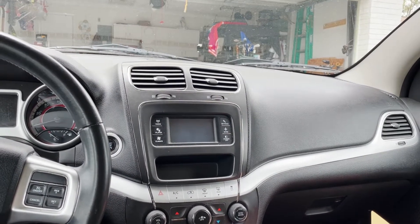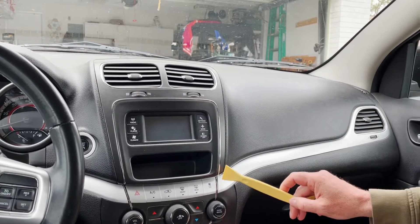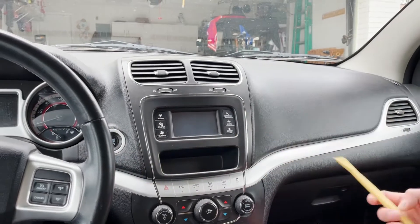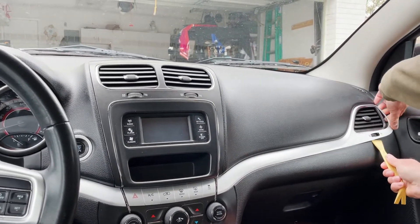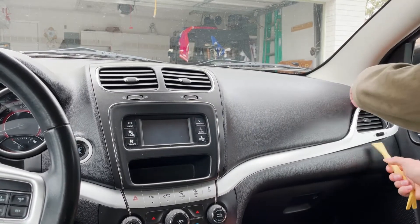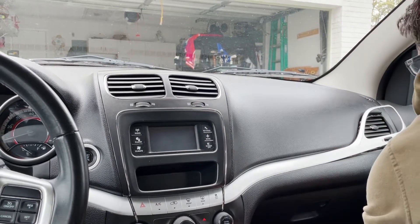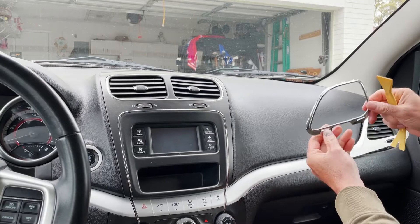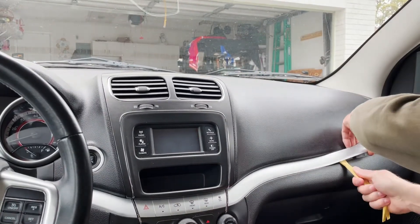Pretty easy install. First thing you're going to do is take a trim tool and you're going to remove this piece of silver trim along with this piece of silver trim right here. Just start at this end here and get underneath it and just slowly start popping it off. Keep in mind the little chrome bezel here is sandwiched between the grill and the trim, so that may come off separately — just set that aside and pop it off.